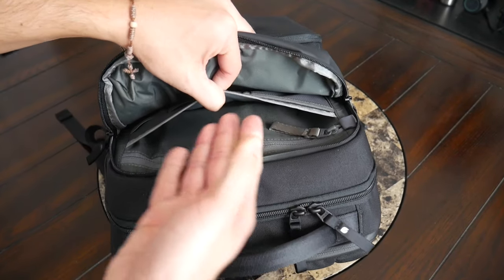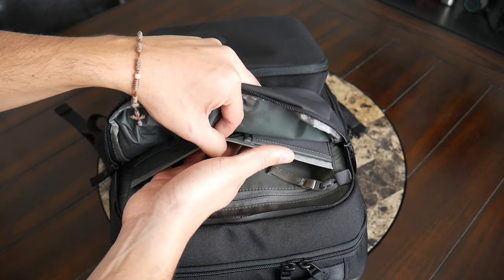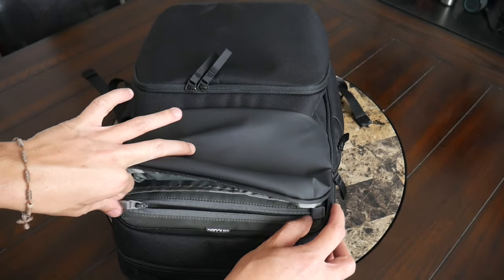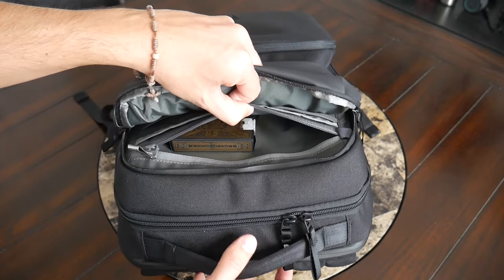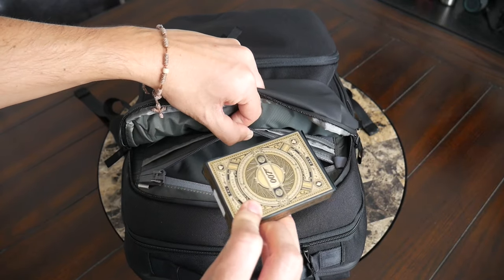Behind that, you have a larger simple slip pocket where you could rest something like a Field Notes notebook or a wallet. And behind that, you have a zippered compartment that is RFID protected, which is a good spot to store something like your wallet or passport. In my case, I actually ended up using this to hold a deck of cards.